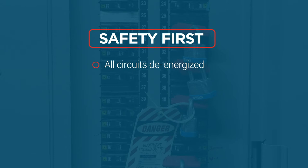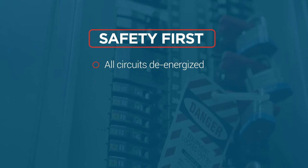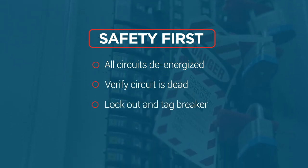Remember, many of our controls will have more than one circuit that will need to be turned off. After de-energizing the circuit, verify that the circuit is dead, then lock out and tag the breaker.